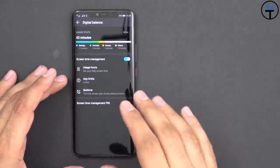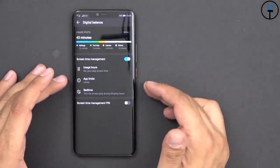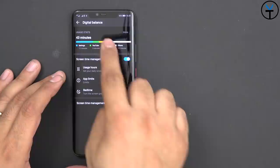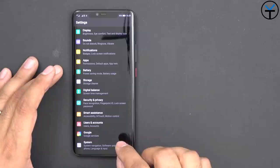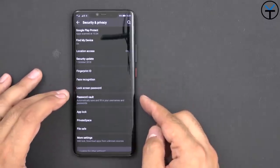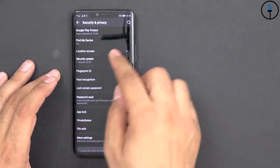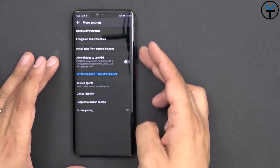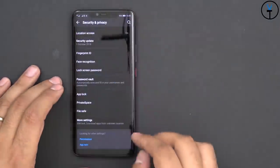Last but not least is Digital Balance, which is basically their version of digital wellbeing — it provides bedtime settings, app limits, usage tracking, and a screen time management PIN. Under Security and Privacy, we can set up the fingerprint ID, face recognition, lock screen, password, app lock, private space, and file safe. Under More Settings, we have encryption credentials, third-party app installation, trusted agents, device identifier, usage information, and screen pinning.